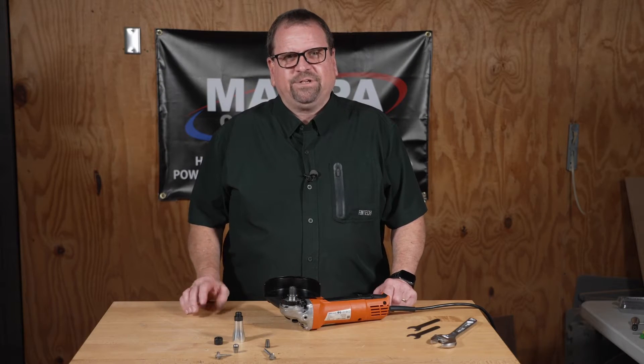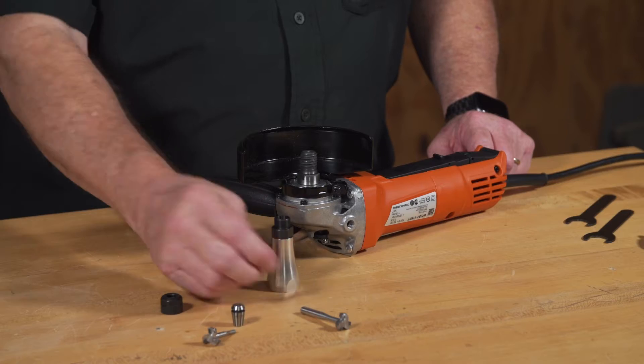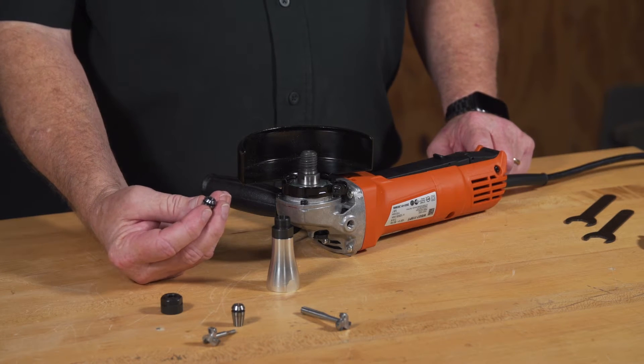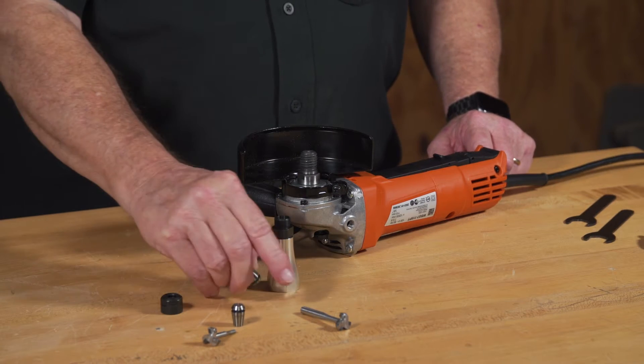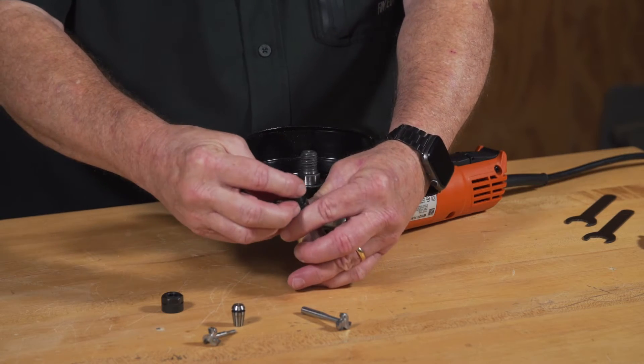Today we're going to talk about how to attach your Mini Collet to your angle grinder. First, you want to select the proper Collet size depending on the accessory, either a quarter inch or one-eighth inch shank. This is a quarter inch.